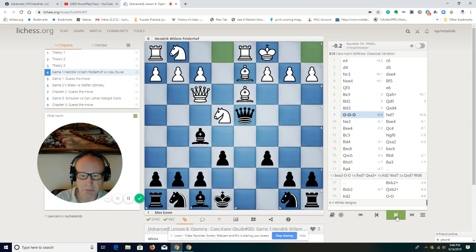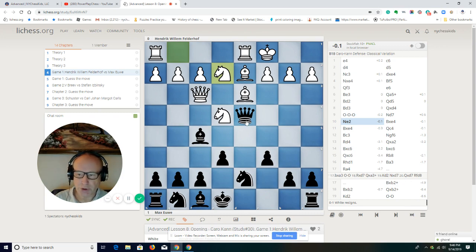Castling, and Nf7. Black wants to play knight e5 and remove the bishop from d3. So knight e2 — the queen is attacked. This is a very important moment in the game, and we need to learn to play the moves that Max Euwe played right now.